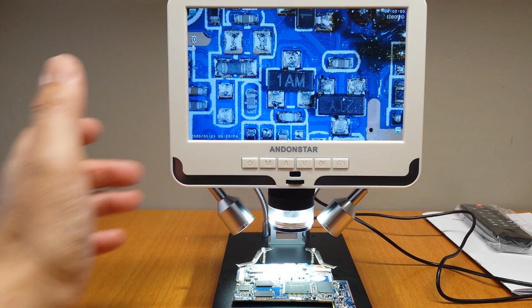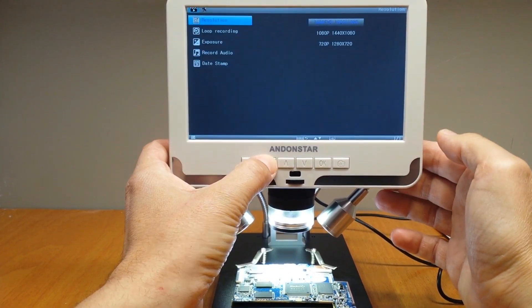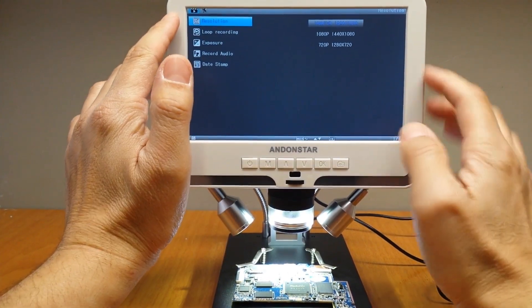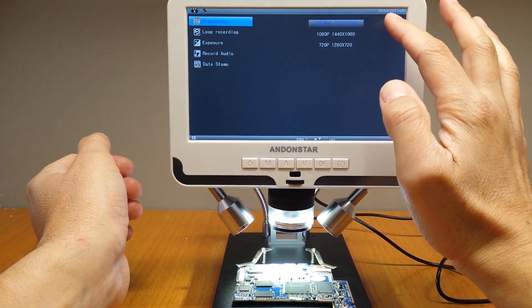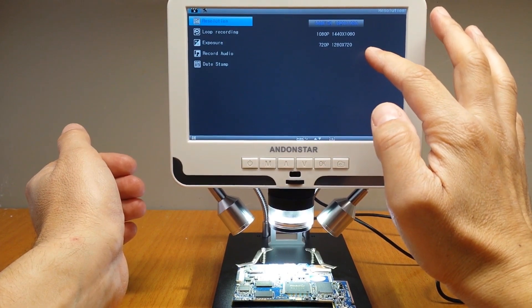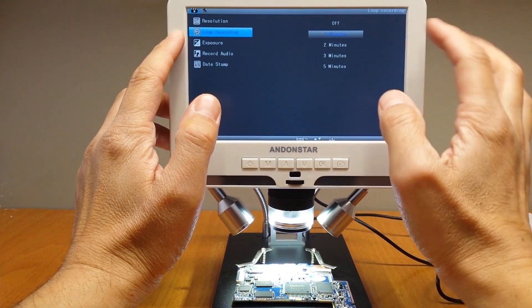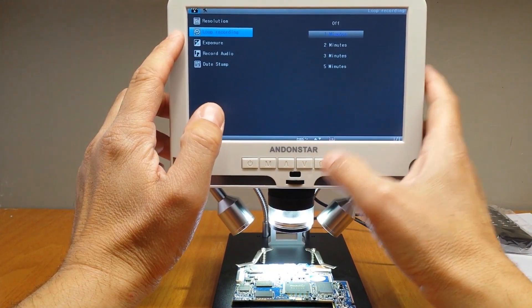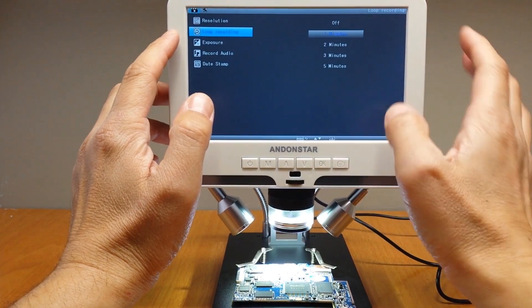Now let's have a look at the settings menu — long press the M button. In the first setting we see the resolution: 1080 Full HD, 1080p and 720p. Loop recording options are available: 1 minute, 2 minutes, 3, 5, and off.